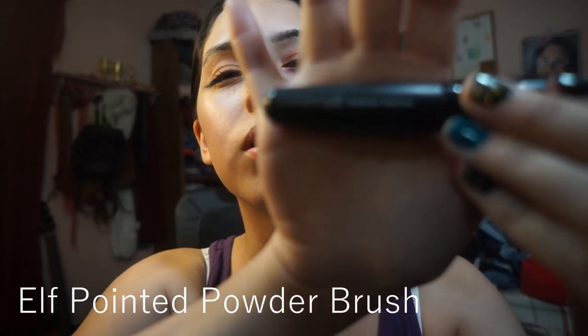Then I wait a little bit for it to dry. After you've applied your mascara and your eyes are looking gorgeous, you go in with bronzer. For bronzer, I apply it with a pointed powder brush — an e.l.f. powder brush as always.